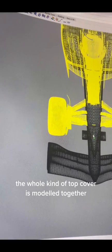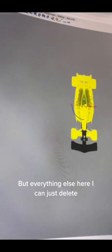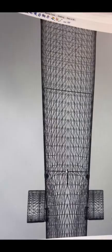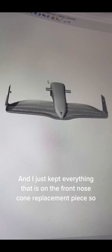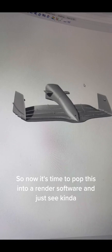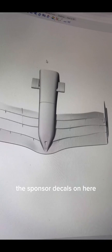In this 3D model the whole top cover is modeled together, so I need to actually cut that, but everything else I can just delete. I split the meshes and kept everything on the front nose cone piece. Now it's time to pop this into render software and see how it looks. I also need to get all the sponsor decals on here, paint it, and do all sorts of funky stuff.